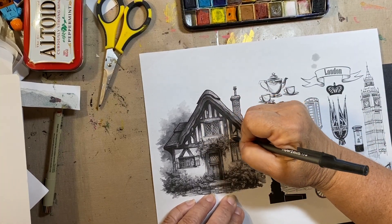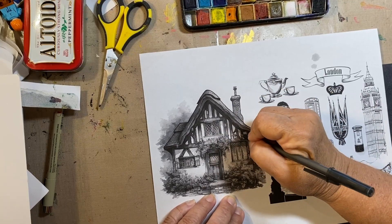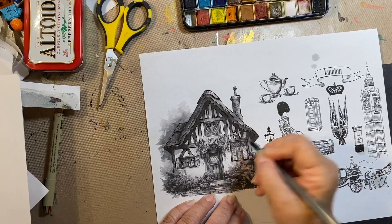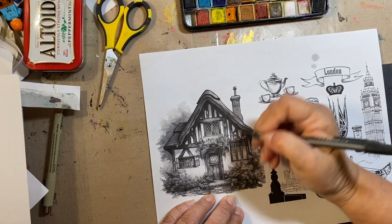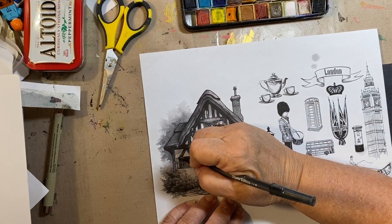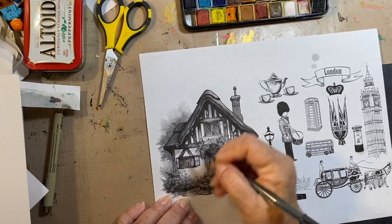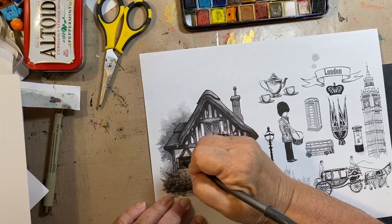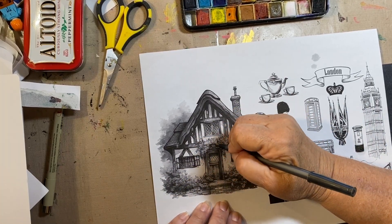I might add bushes in the front just with greens, then come in later with pens or pencils and add a couple little blossoms. I have other images too — like Big Ben, a banner, the Beefeater, and maybe the Queen, though there is no more Queen so that's kind of dated. But today I'm just focusing on a cute little thatched roof cottage.